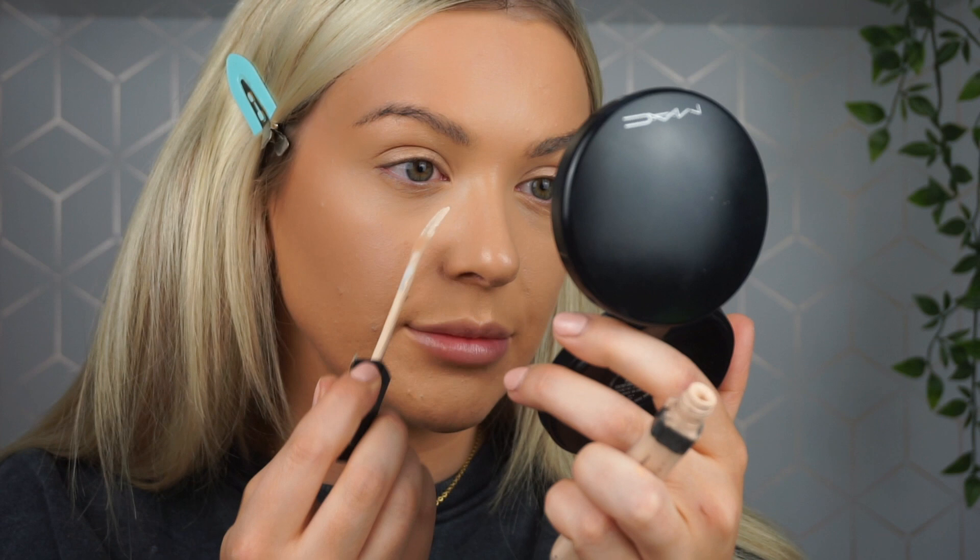I'm going to further highlight under my eye. You don't need to do this because it already looks quite bright, but I'm going to highlight it even more. This is the Maybelline Fit Me Concealer and I'm just applying a little bit in a small triangle under my eye.